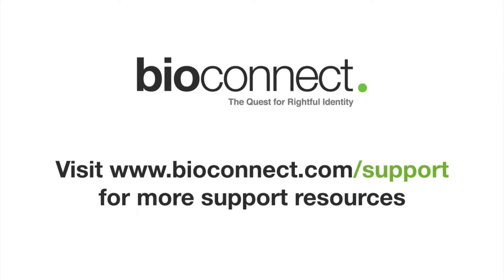Hope you guys enjoyed that video. If you need more information please visit us at www.bioconnect.com/support. Thank you.